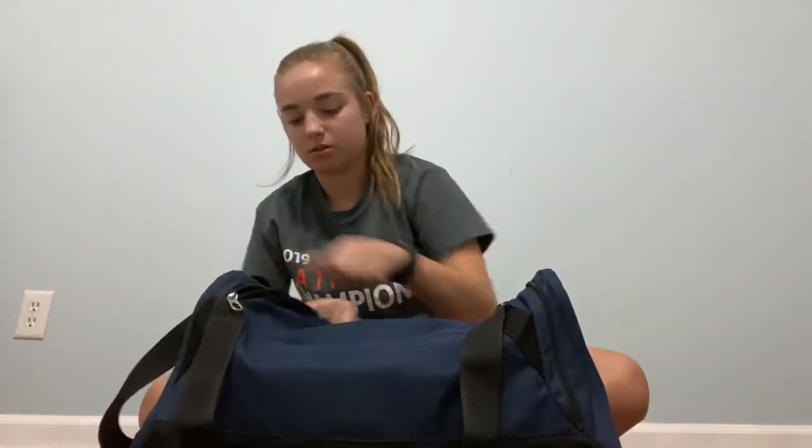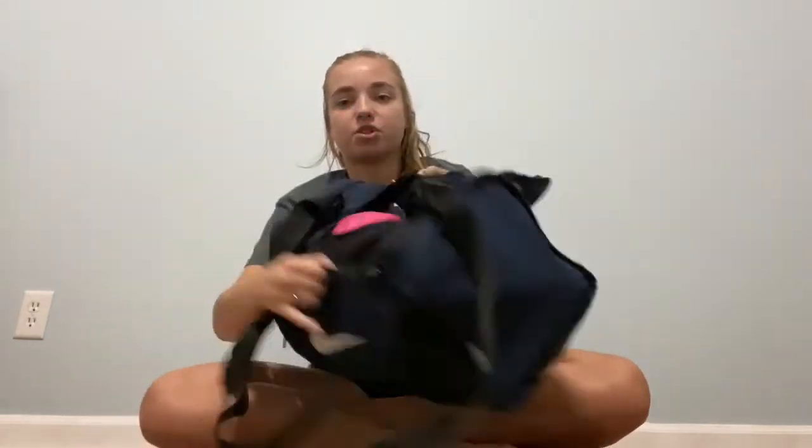First, I'll show it this way. We first have this big U compartment, so I'm just going to open that up and show you guys all the stuff that I have in here.